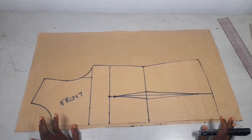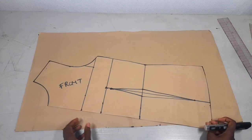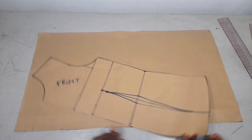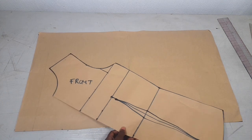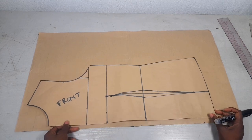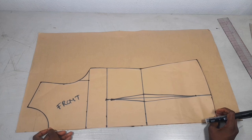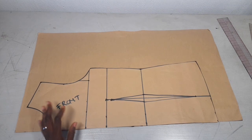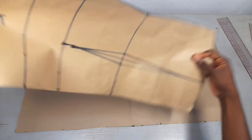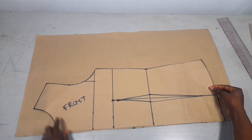I'm making a cowl neck top and it should be a free top without the zip. Because it is a free top I would like to do some alterations. Remember this is our pattern that we did in our last video, so you can check out that video to know how we came about this pattern. I'll be doing some alterations to get the pattern I want to use for my cowl neck top.